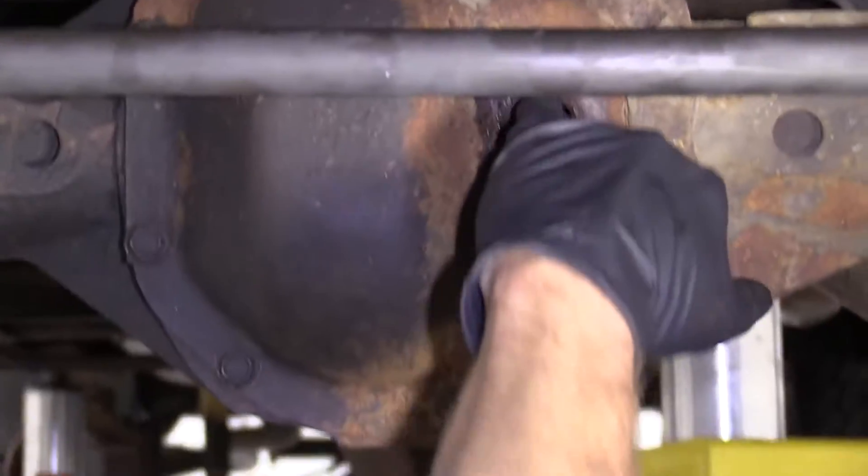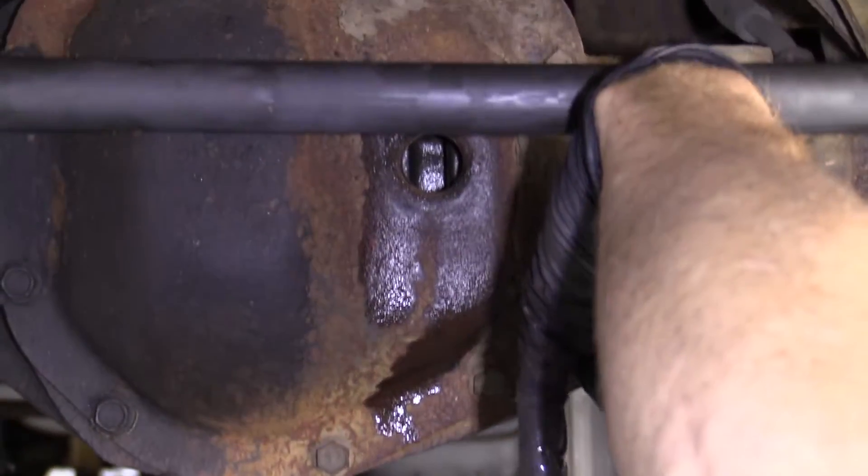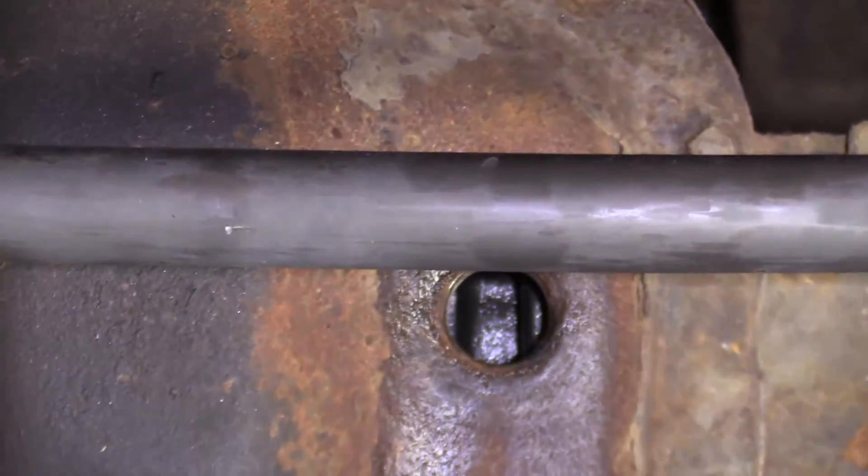As you're inside of your differential, just go like this with your pinky — just kind of give it a little dip. It doesn't look like there's much on my finger there at all, so I'm going to get a little bit of fluid and show you how to top it off.